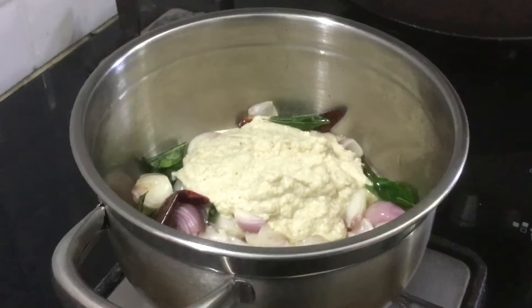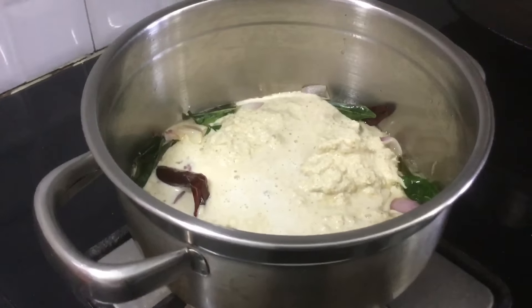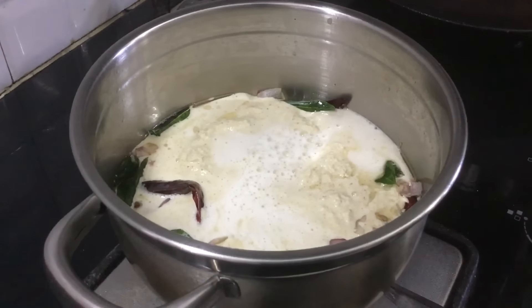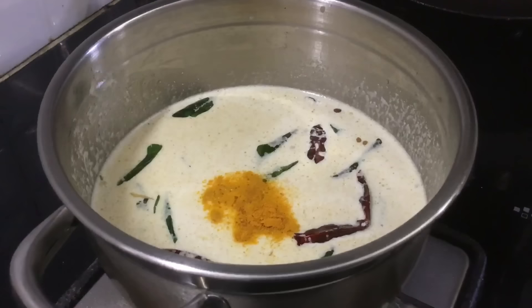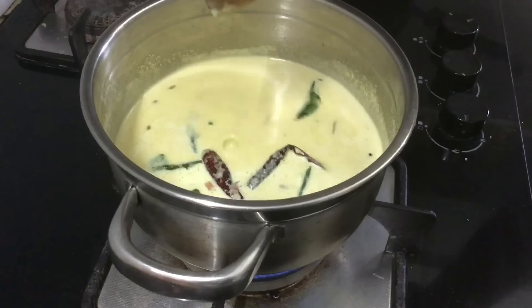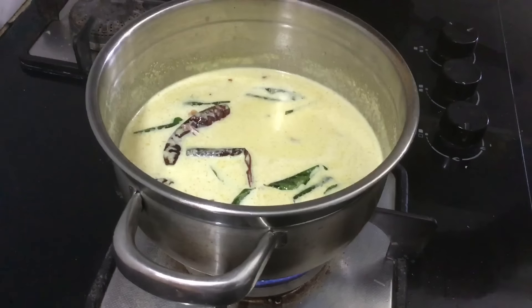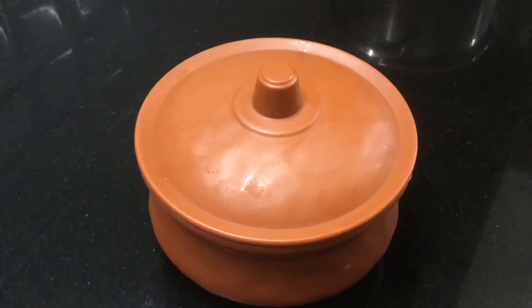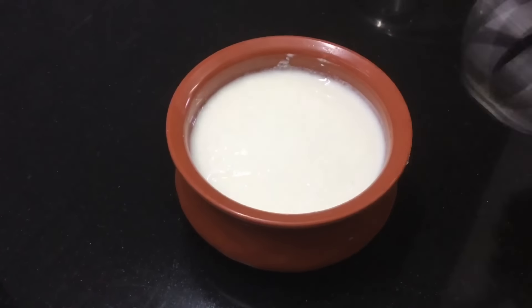Add 1 cup of kharva and 2 tablespoons of kharva. Add the masala and 1 spoon of small muals. Add a piece, then 3 tablespoons of kharva and 1 cup of kharva.